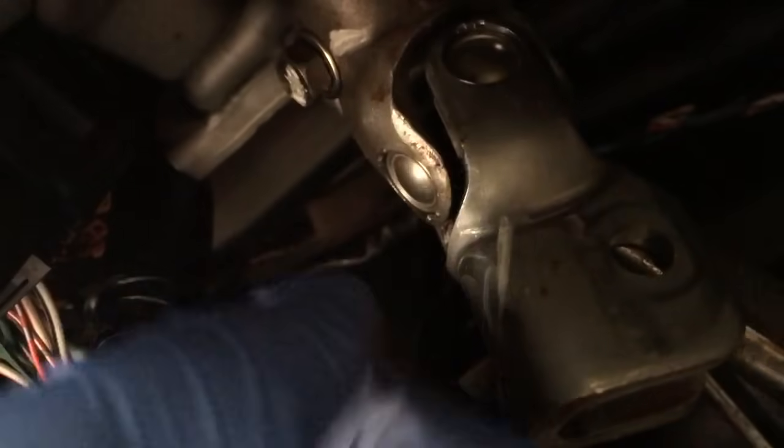It feels like it's definitely getting loose now. And it doesn't feel like there's much on the other side here. So there's a washer with this one — it's just a nut and a lock washer.